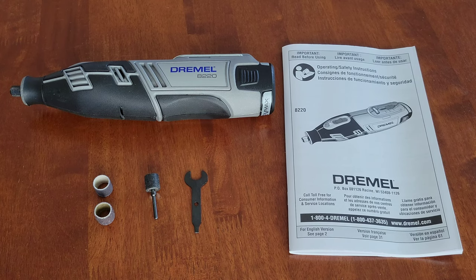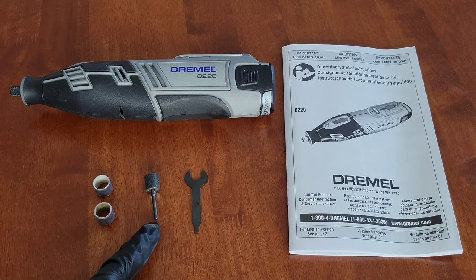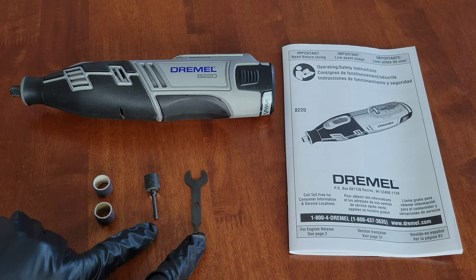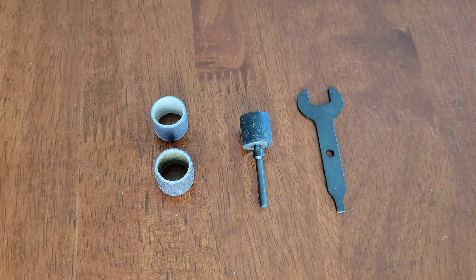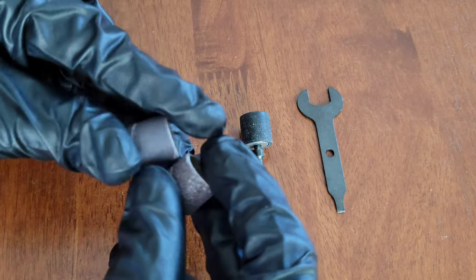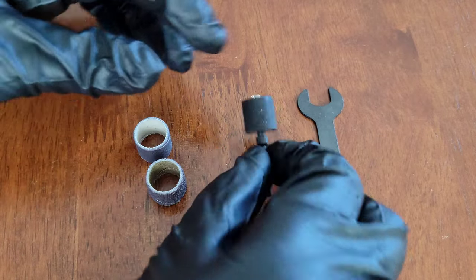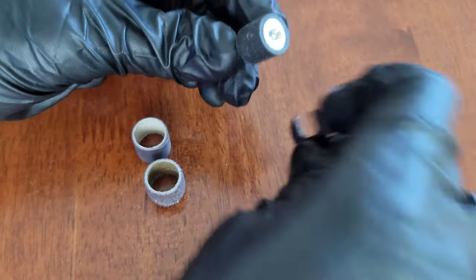The first thing we're going to do is get a closer look at the sanding bands and the sanding drum mandrel, and I'll show you how we attach the sanding bands onto the sanding drum mandrel with this wrench tool here. The Dremel sanding bands come in different grits, which is pretty cool, so you can pick the grit that you want. When we look at the sanding drum mandrel, there is a screw on the top.